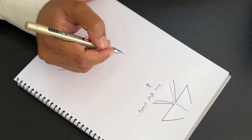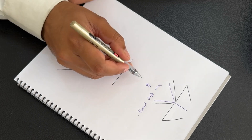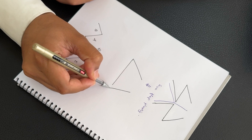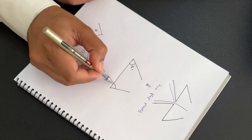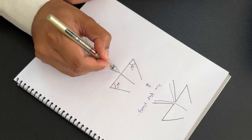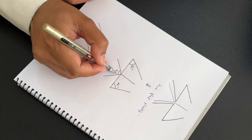For drawing a 5-flap plasty, first we have to draw the central limb, which is the contracture diagonal. Then on both ends of the central limb, we draw another two lines at an angle of 75 degrees on each side. Then we draw the Y limb, which should be at an angle of 60 degrees.